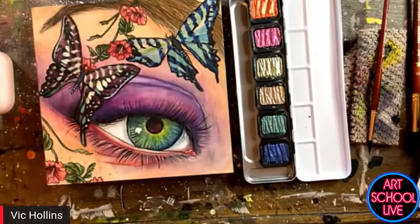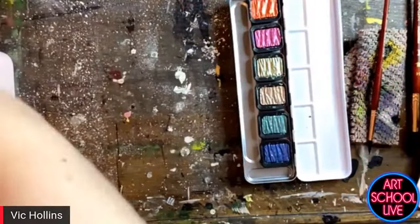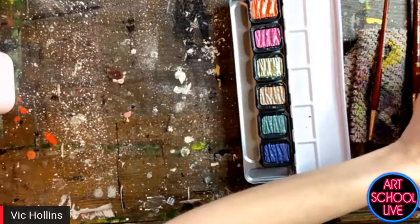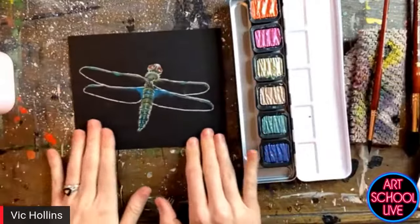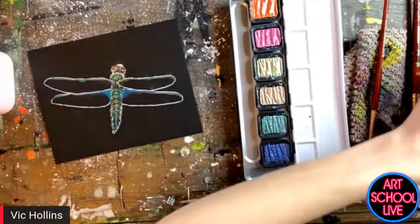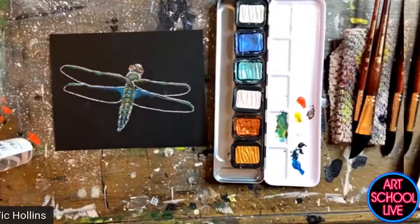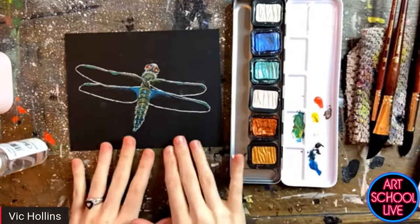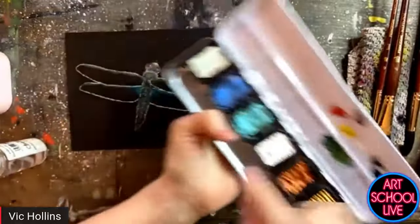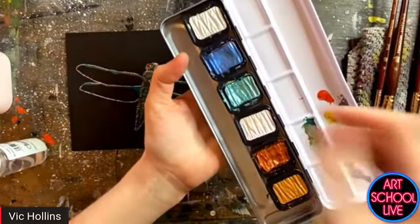Next, I really wanted to show off that black paper — because painting with metallics on black paper is just completely different than painting with them on a light surface. I went ahead and drew out a little dragonfly just to show you guys what we're working with here. For this one in particular, I actually decided to make my own palette based off of what I'm going to be painting. It's really easy to make your own palette with these — they just pop in and out.